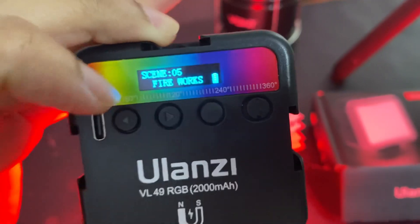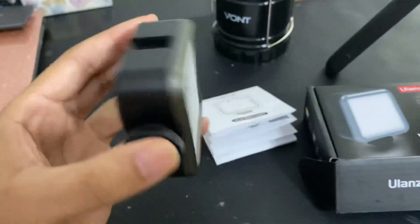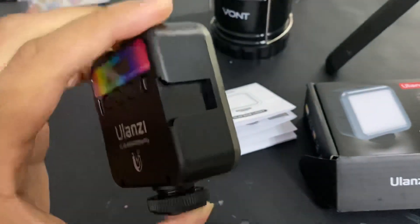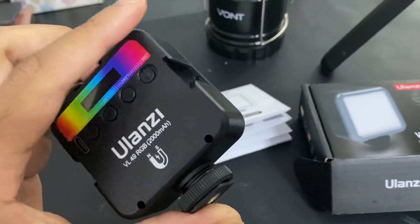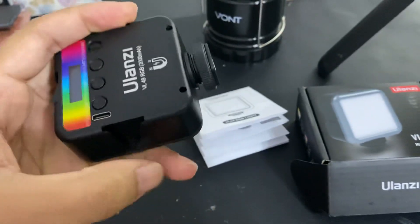You can see the battery right here — it's fully charged. So overall, this Ulanzi mini RGB light is where it's at, especially if you're a content creator.